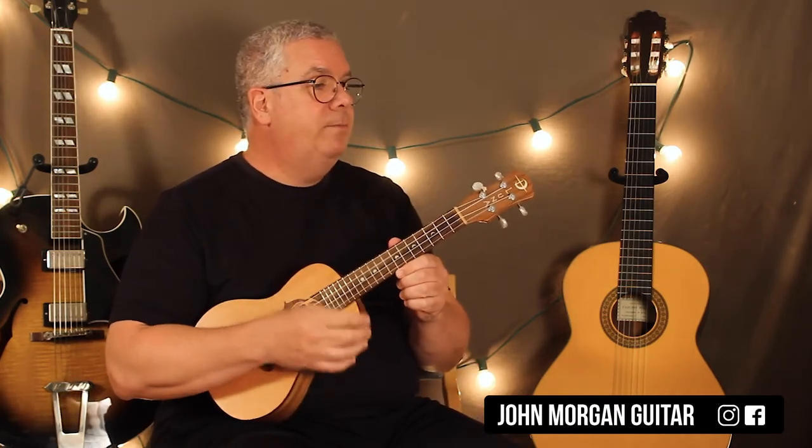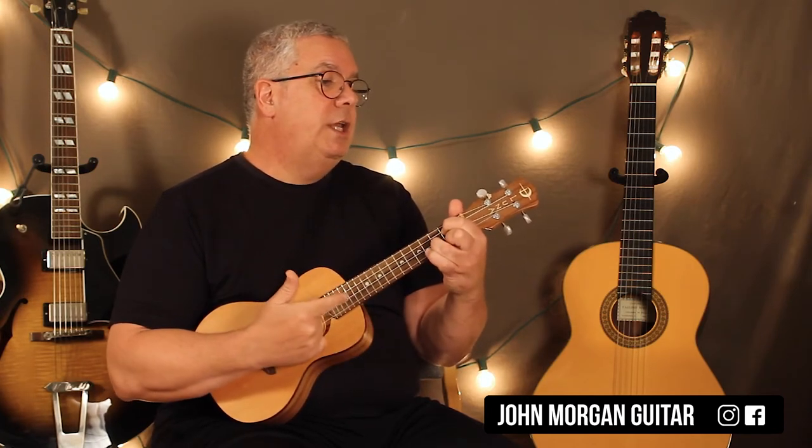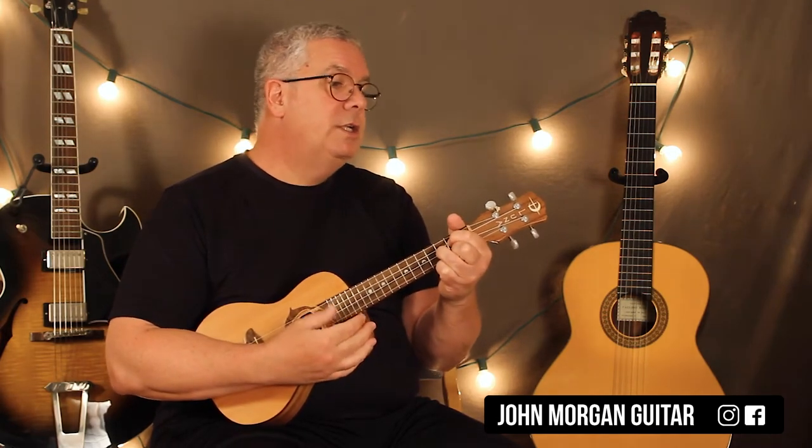So let's list them out: A minor 7 to D sharp diminished 7. G to G6. You repeat that. A minor 7, D sharp diminished 7, G to G6.